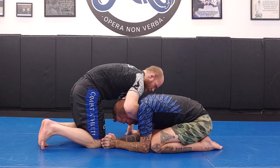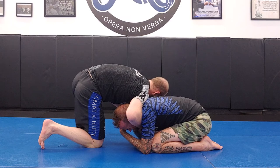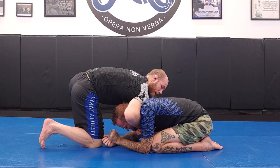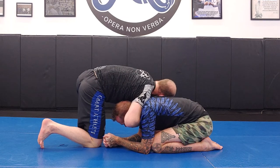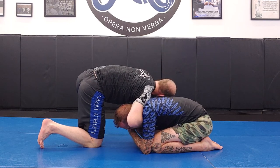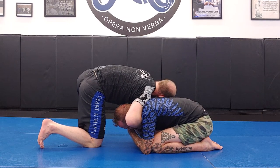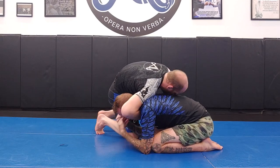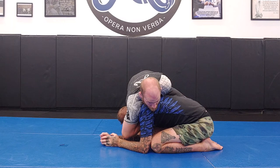With a lower wrist position, maybe he starts hand fighting. Rather than trying to force the high wrist position, I just grab my own hand. Now even if he has his hands on my head, I don't care — I can still go. I'm going to take my right knee around the corner by the elbow, and I face across the body like so.